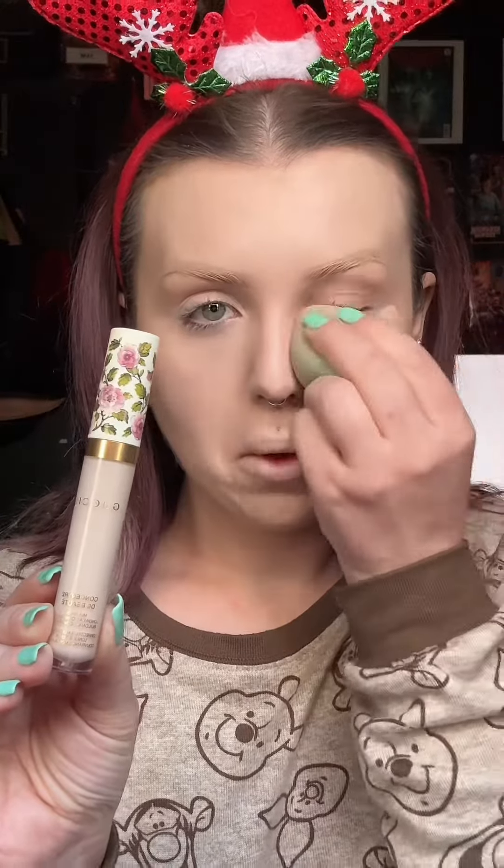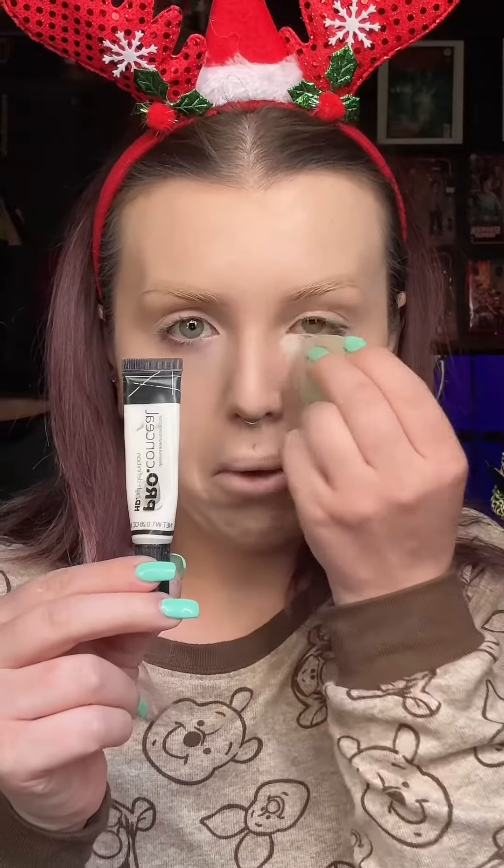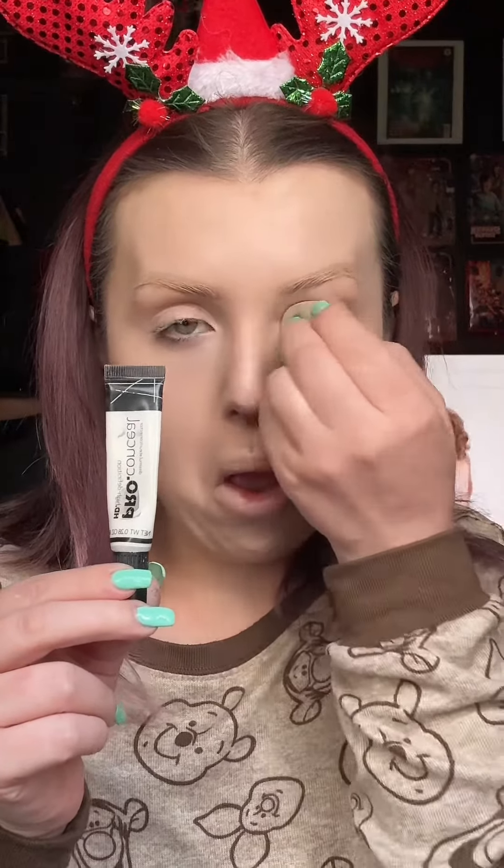I wanted a long-wear, crease-proof, waterproof foundation, so the Gucci foundation is amazing. Top it off with that Gucci concealer — no creasing here. Then white LA Girl Pro concealer just to brighten up the inner corners a bit.